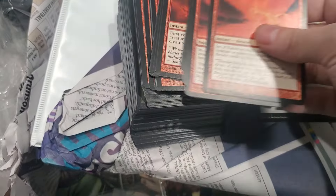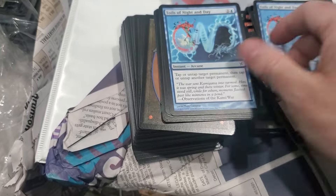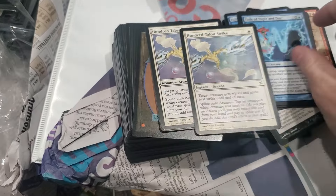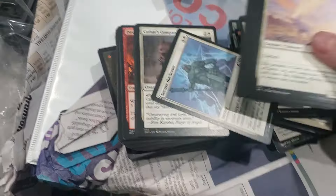What is this - Betrayers of Kamigawa? The Kamigawa set was really hated when it came out, but it ended up having a lot of cards that are worth a lot of money. So naturally I collected a whole bunch of Kamigawa because it was cheap, but I made a lot of money holding on to them.